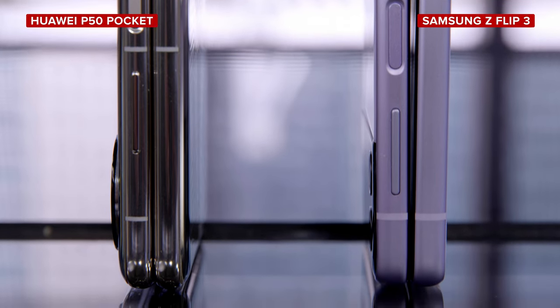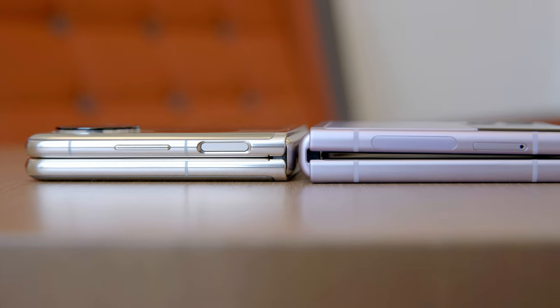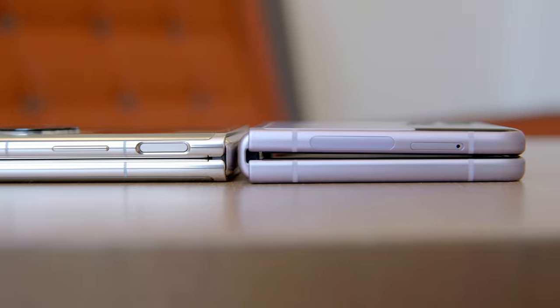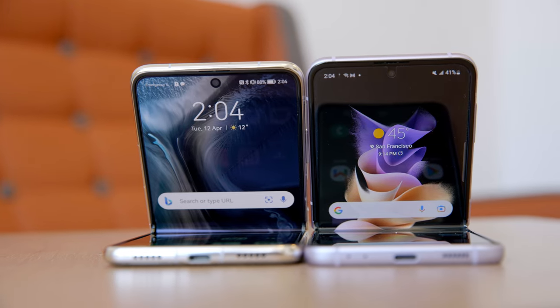Honestly, it's not a deal breaker on the Z Flip 3 at all, but it doesn't look as polished when you put these two side by side. It also means that the pocketability of the P50 Pocket is improved slightly, because there's just no real room for lots of dust and grime from your pocket to get inside the phone as much as there is on the Z Flip 3.